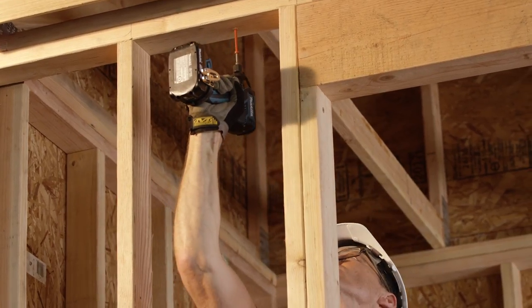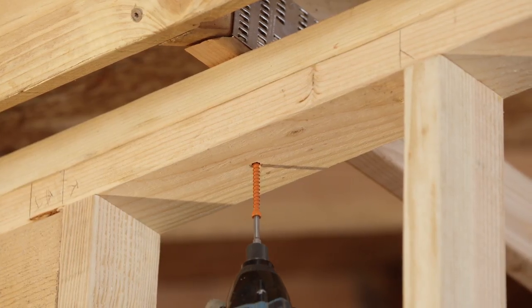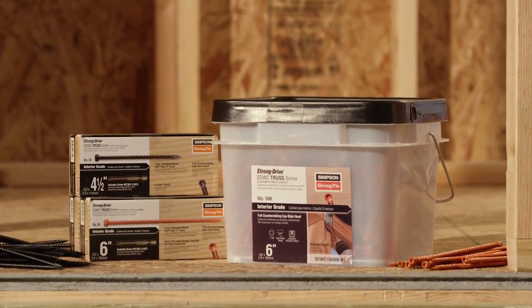It's the perfect fastener for constructing a continuous load path. And the orange top coat makes inspections quicker and easier. The code listed StrongDrive SDWC truss screw — only from Simpson StrongTie.